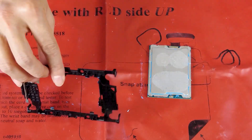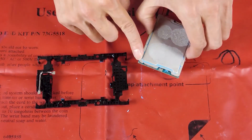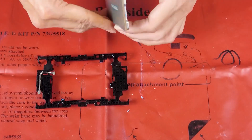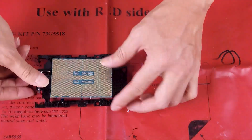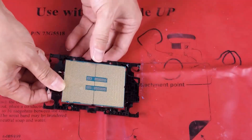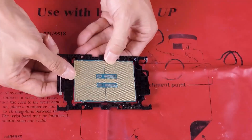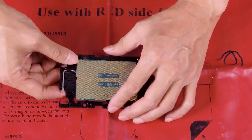Align the processor on the new carrier so that the triangular marks align, and then insert the marked end of the processor into the carrier. Hold the inserted end in place, then push the unmarked end of the carrier down and away from the processor. Press the processor and secure the sides under the clips on the carrier.